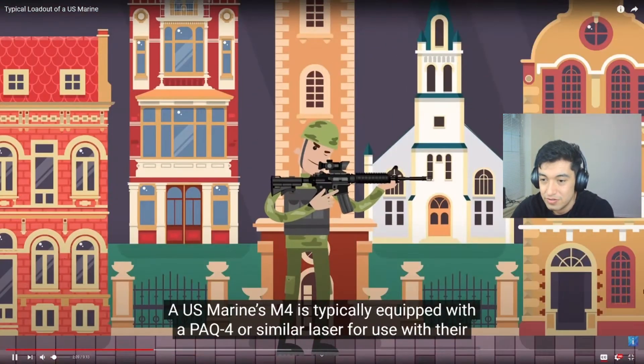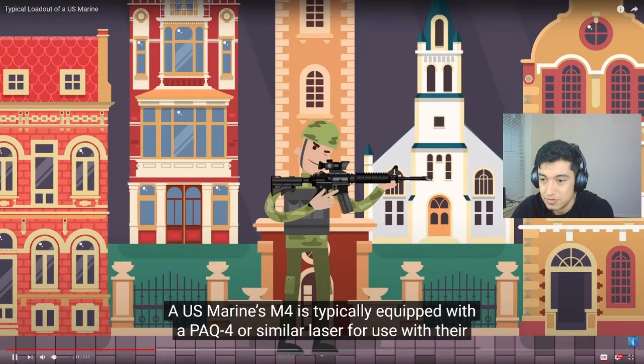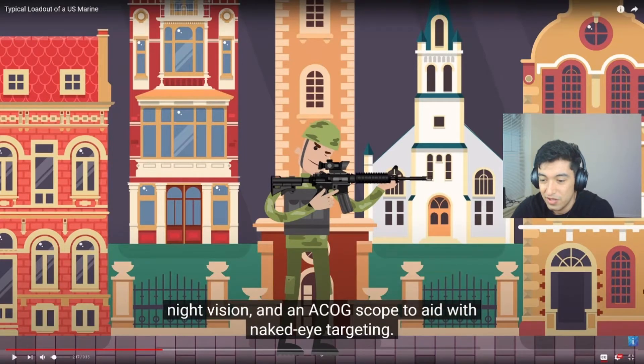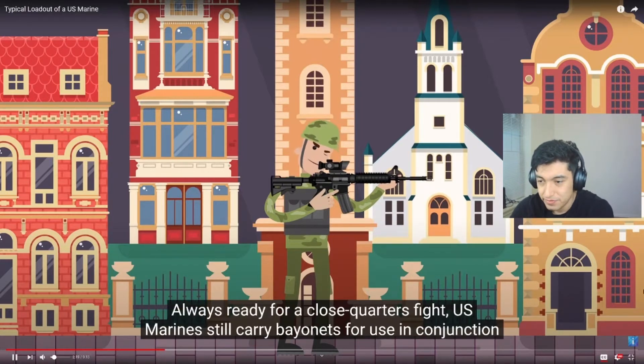A U.S. Marine's M4 is typically equipped with a PAC-4 or similar laser for use with their night vision and an ACOG scope to aid with naked eye. It's not really an ACOG — it's just an RCO, and I believe they're talking about the PEC-16. It's got a little flashlight and laser on it. Some people have PEC-15s; they're typically older, just a generation behind — targeting, always ready for a close quarters fight.